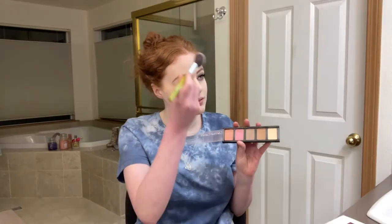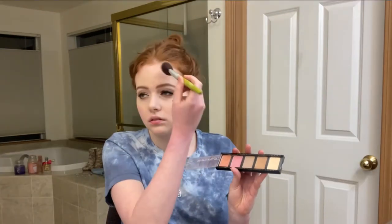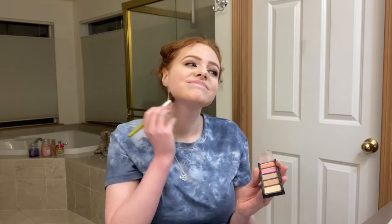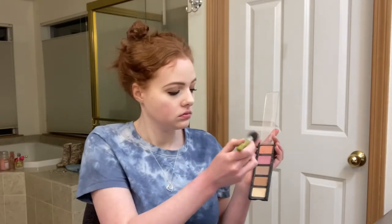So honestly this whole look looks bomb so far. I'm actually shook at how well this is going. As you can see by the picture, she is very bronzed and blushed up. So I'm going to try to recreate that using warm toned blushes and bronzers. So let's go.